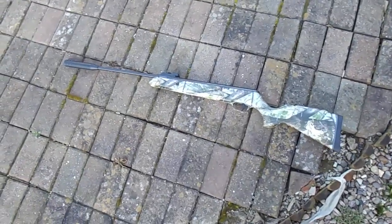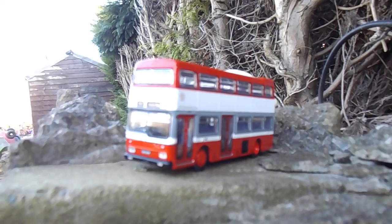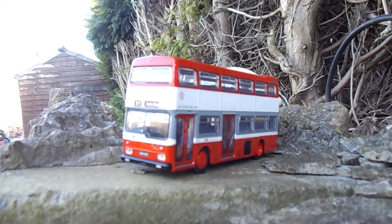What we've got this afternoon is one toy rifle and one toy bus. What we're going to do is find out what happens.